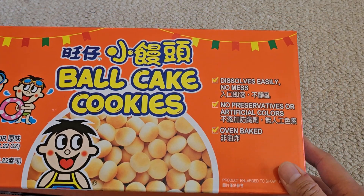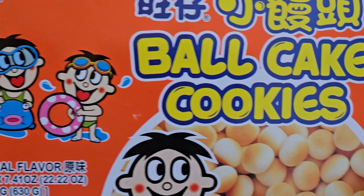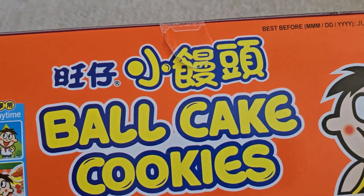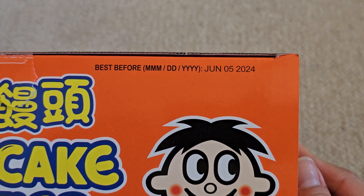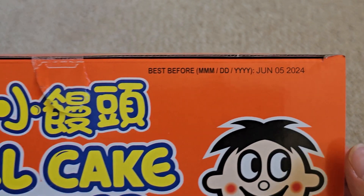Dissolves easily, no mess, no preservatives or artificial colors, they're oven-baked, original flavor. We did open this and take one can out earlier. Best before June 5th, 2024 — I bought this July 3rd, so basically 11 months shelf life.